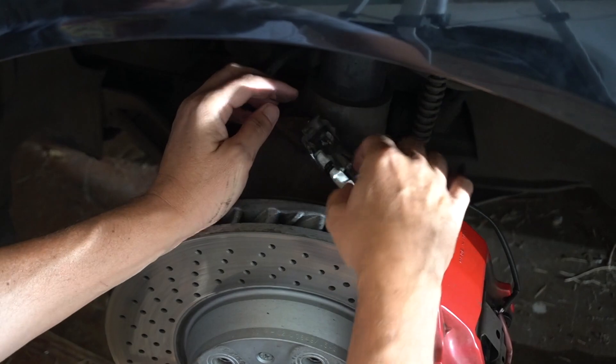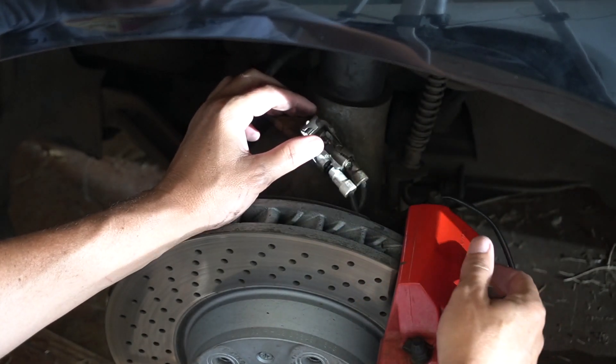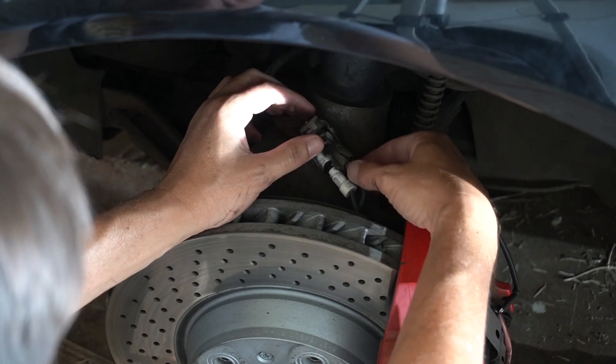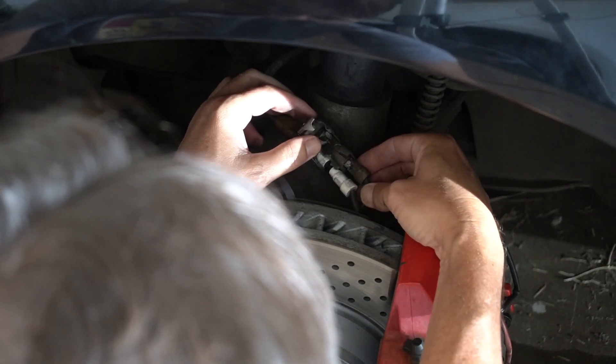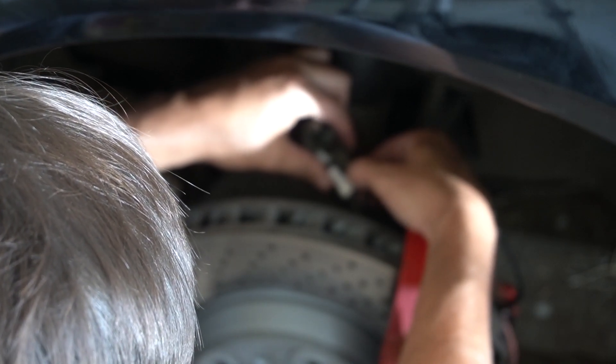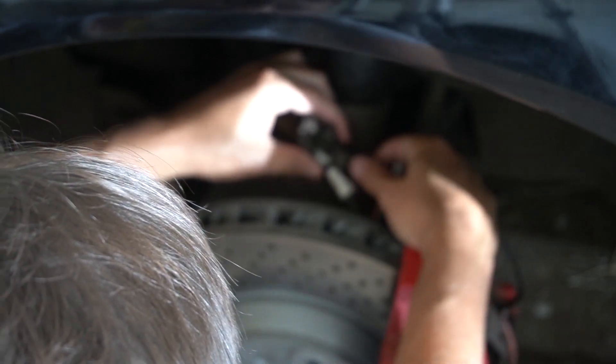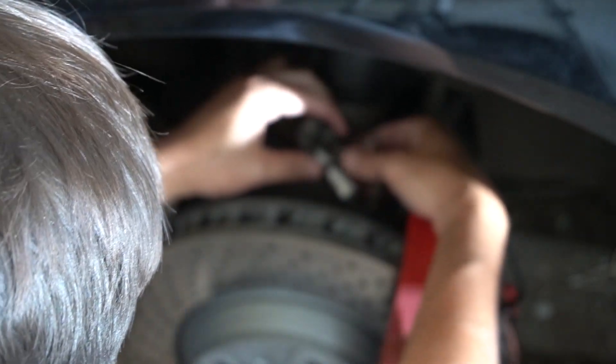And then you can unplug these. This white one is the one that goes to the brake sensor because I just replaced it, and this one is the one that goes to the wheel sensor. And it is crumbling — it's not supposed to be like this. It's crumbling in my hand, and when I unplug it, little pieces of plastic aren't supposed to fall off.